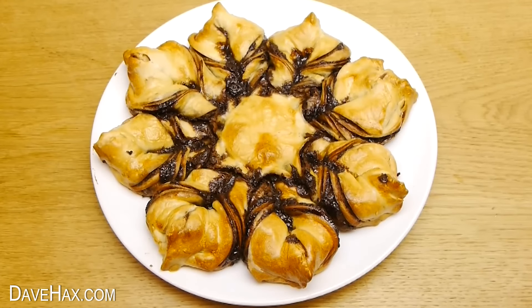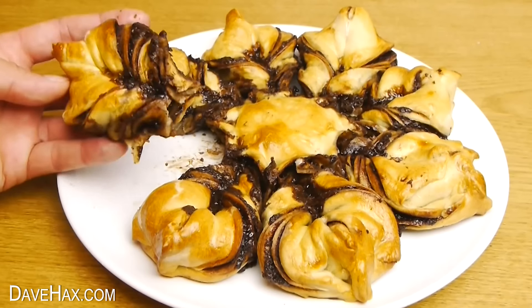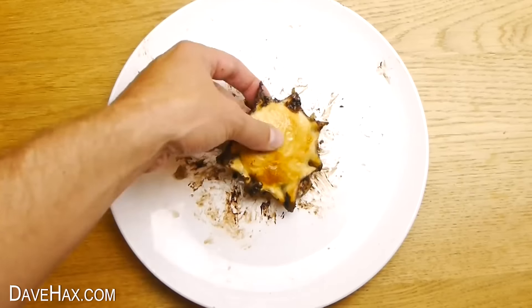It's delicious to eat while it's still warm. Just tear a piece off — it's perfect for sharing. Just try not to argue over who gets the middle bit!